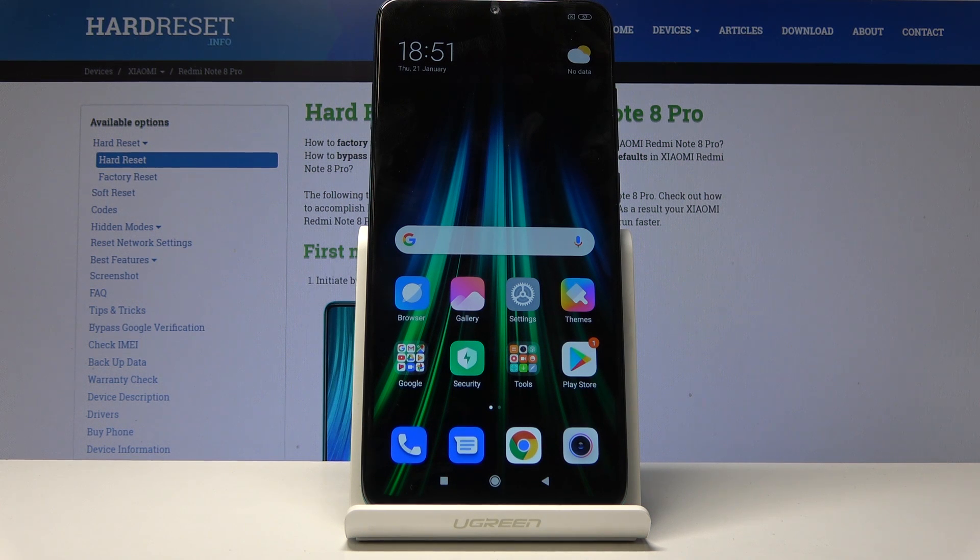Welcome, and following me is a Xiaomi Redmi Note 8 Pro, and today I will show you how to add a fingerprint to the device.